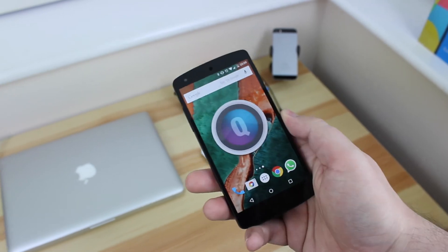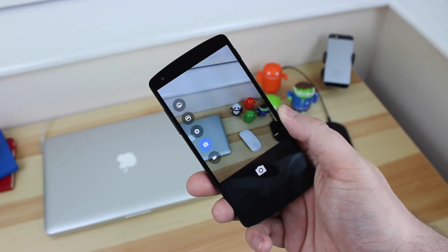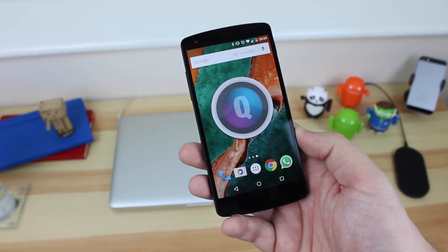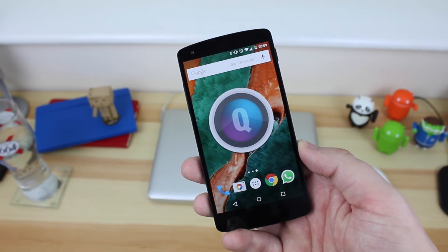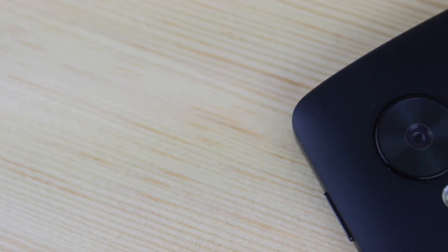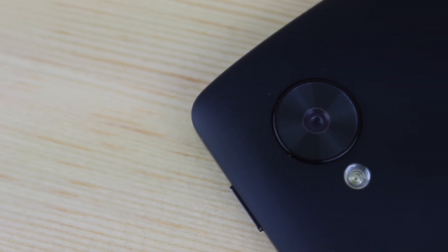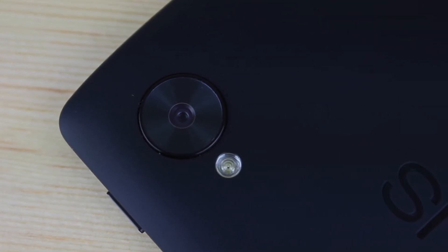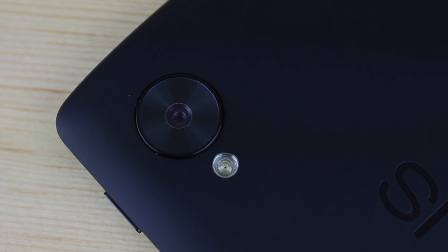That is pretty much going to do it. It's a very simple tweak to Android that allows you to quick-launch the camera from pretty much anywhere in the device. You can also do it from within an application if needs be, and as mentioned, you can do it from the locked status when the phone is completely turned off. Full links are in the description below so you guys can download this application for yourself — however, you will need to be part of the Google Plus community to do so.